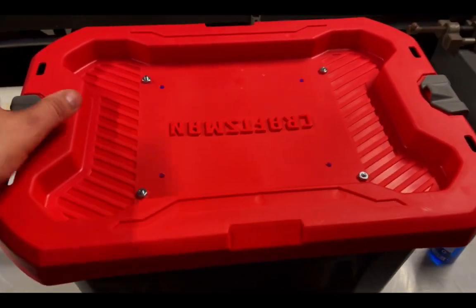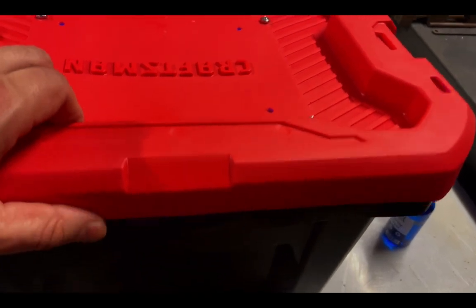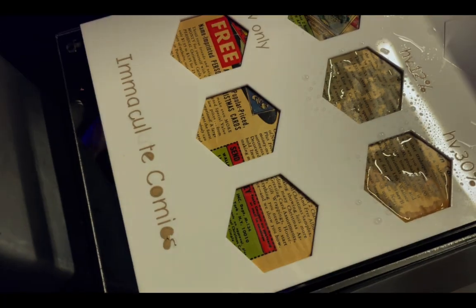Here's the experimental setup. You can see it after an hour — the lights are on inside. You can see the top row is blanked with the hexagonal pieces, and then you can see the rest of the material inside the box. The box only got to about 90 degrees Fahrenheit. No matter how long I left it on, it did not get very hot at all, and it seemed to be working pretty well.